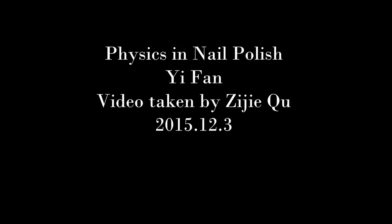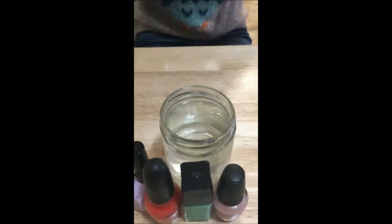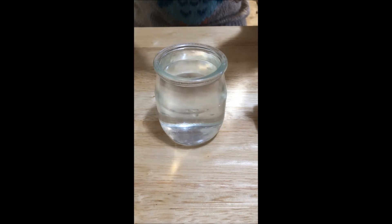Today we are going to look at some physics of nail polish. One of the many popular nail polish arts nowadays is called water marbling. Here is what I am about to do. First, I put a drop of nail polish onto the water surface.